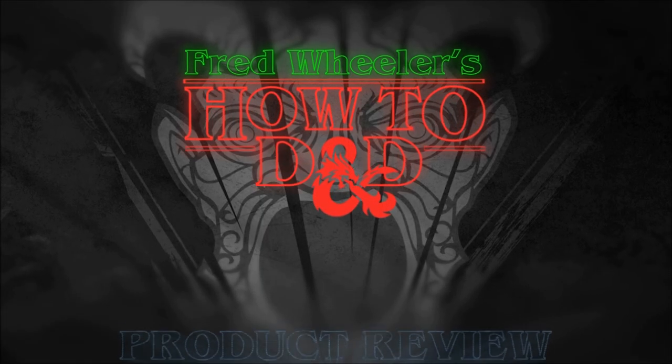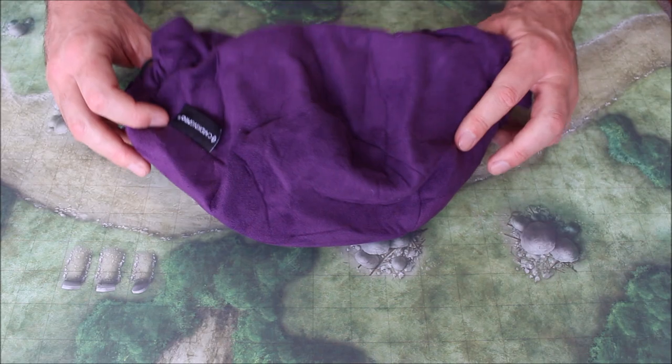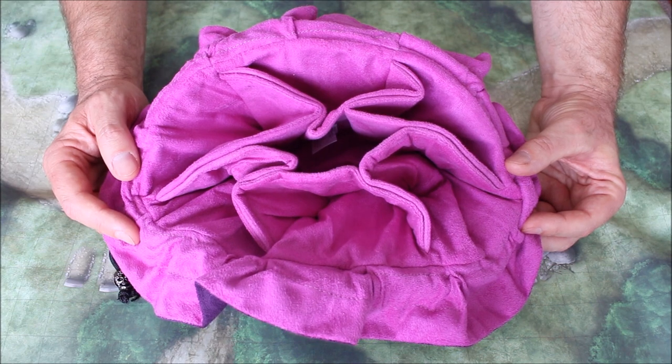Hi, welcome to How To D&D. My name is Fred Wheeler and today I want to review the Immense Dice Bag by Card King Pro. This is a very clever product that is well designed in my opinion. It's referred to as the holy grail of dice bags for dice hoarders, and I have to agree.